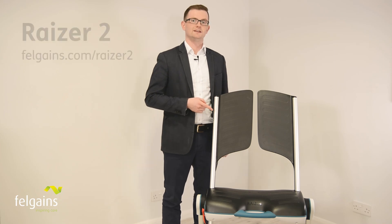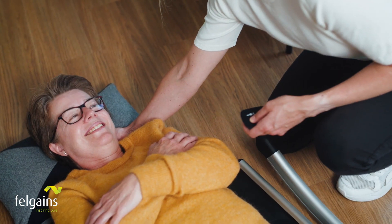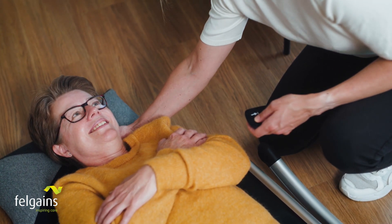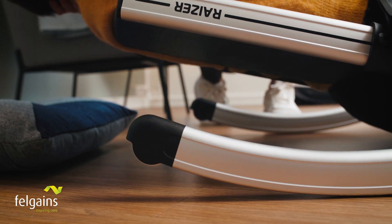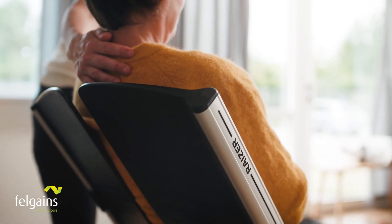This is the Razer 2, the flagship lifting chair model. Faster, easier and more stable than traditional lifting cushions. The Razer 2 is an ideal solution for transferring somebody who has fallen to a sitting or semi-standing position.